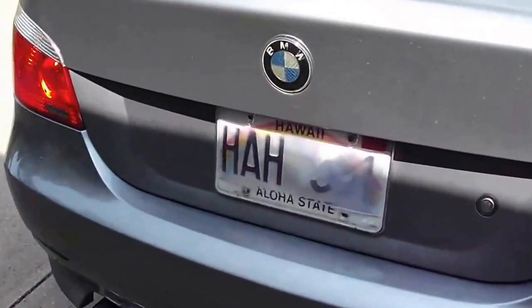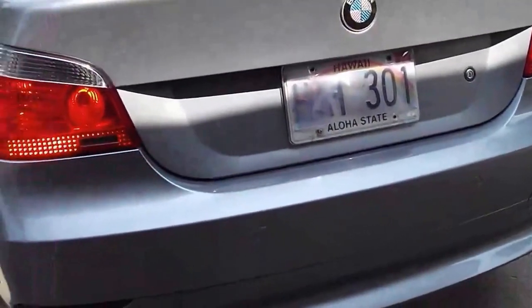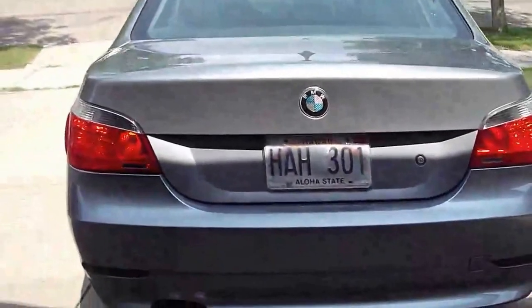So again, from the side, top, left side, and then back around.